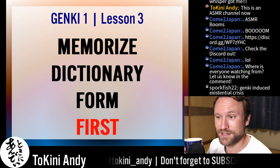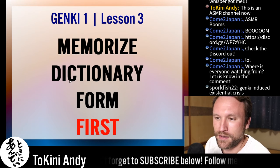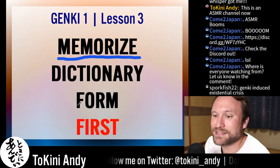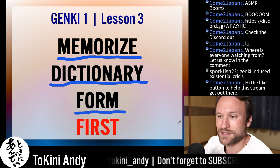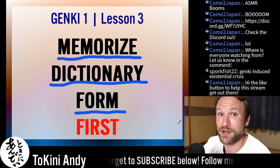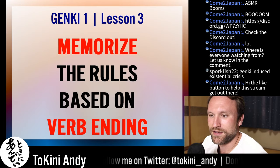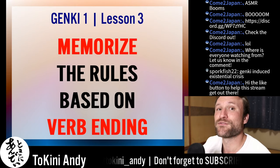What you should do first is memorize the dictionary form of verbs. Maybe you don't like memorizing things, but you need to memorize the dictionary form first and worry about the conjugations later. When you're learning new verbs, just find the dictionary form and memorize that. Don't memorize the conjugations first — that's just going to throw you off.